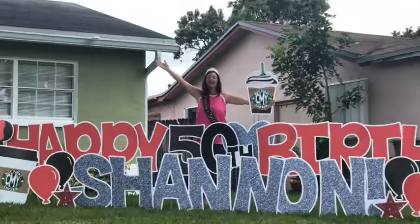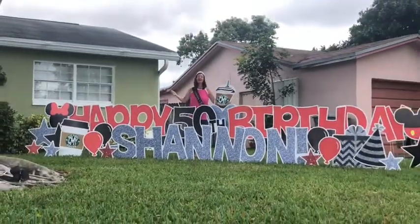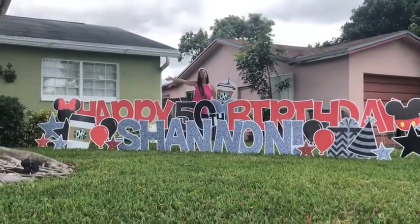Happy Friday, everybody! It's Friday, March 20th, and it's the first day of spring. And guess what else it is? It's Mrs. Lucas' birthday! So come on inside and see what kind of fun things we're going to do today.